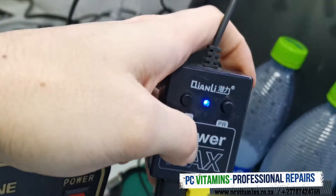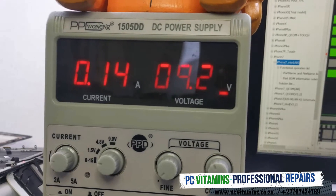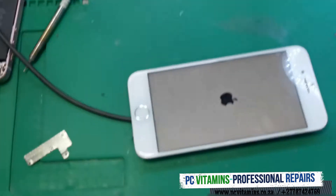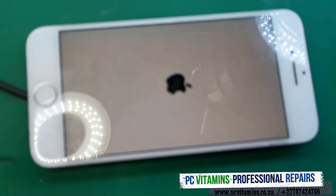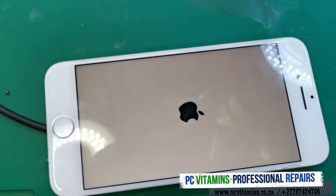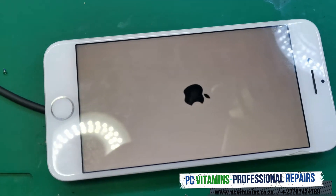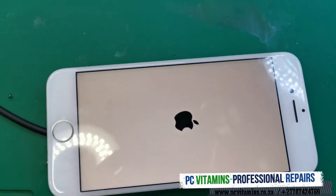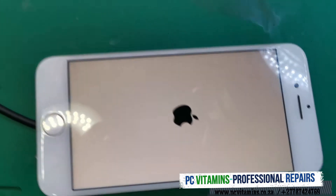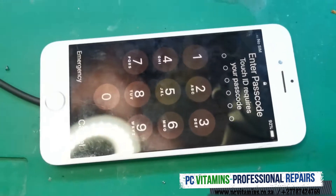We've got boot! There's no longer high current consumption. Boom, back to life! We just need to see if there's any NAND corruption. Hopefully we've got some life here — sorry guys for the noise, it's quite loud outside. Boom, back to life!